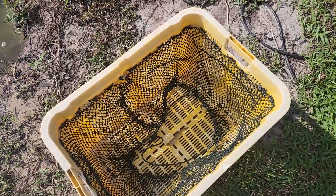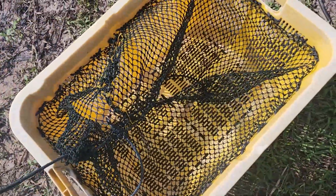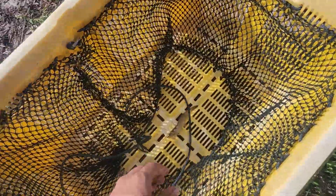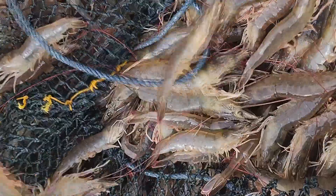Here's a closer look at the bucket that we've been using to trap our shrimps. By pulling this, we can make sure the shrimps don't escape from the bucket because they can be quite feisty and tend to jump around, especially when we're harvesting them.